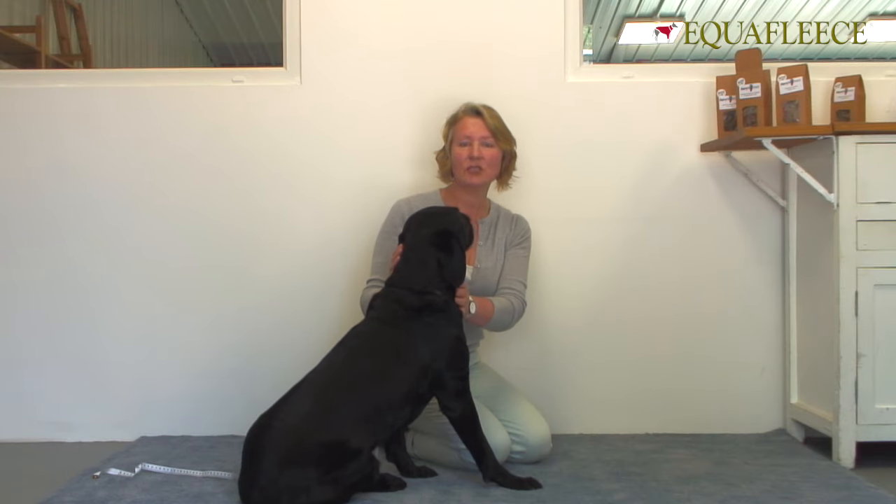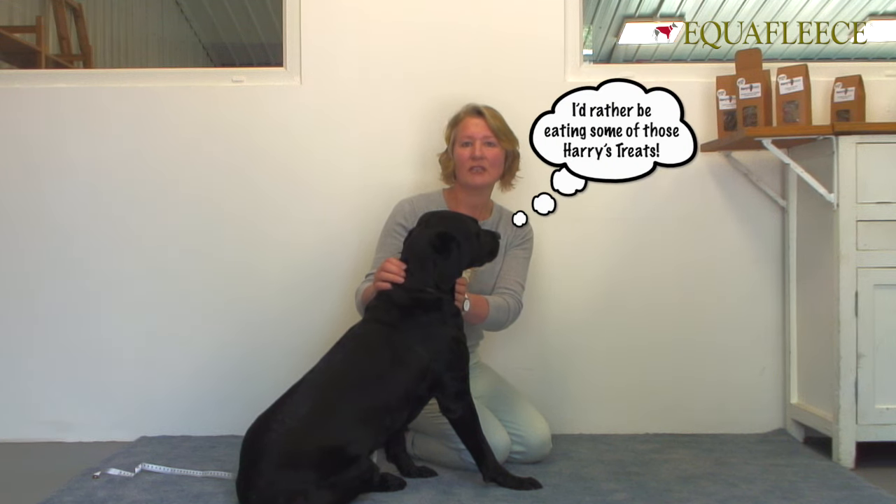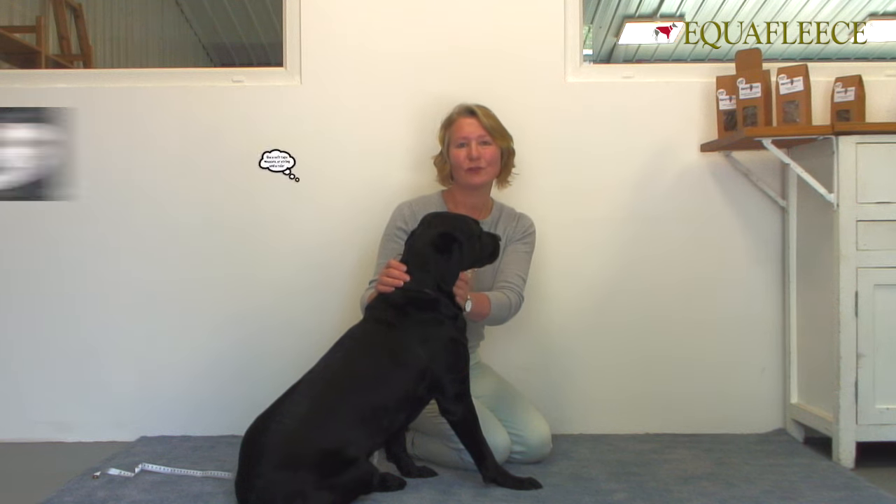This video shows you how to measure your dog for one of our garments, in particular the dog jumper, the dog tanky and the dog suit, where it is really important to have a good fit for your dog.